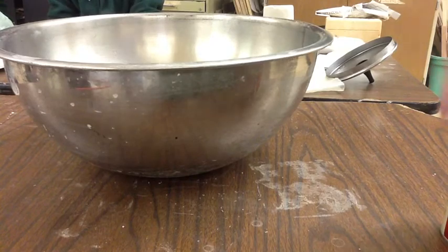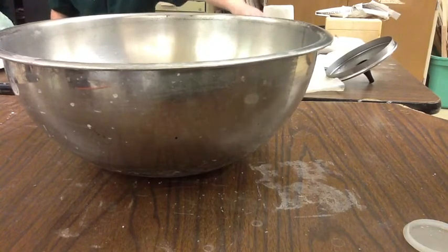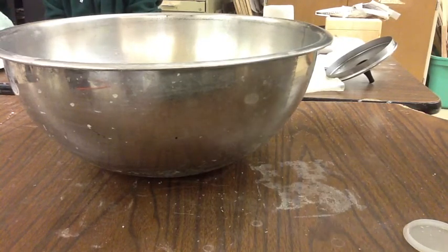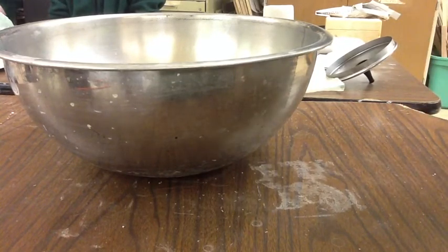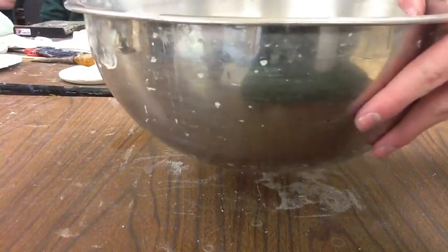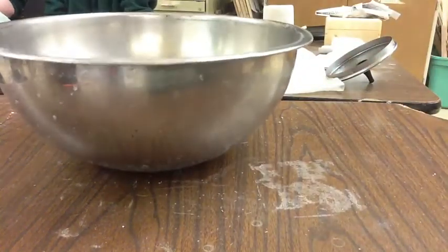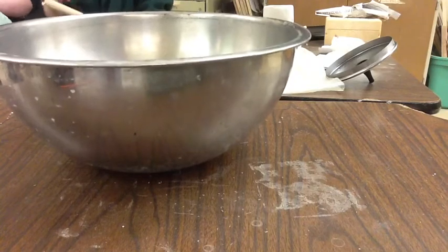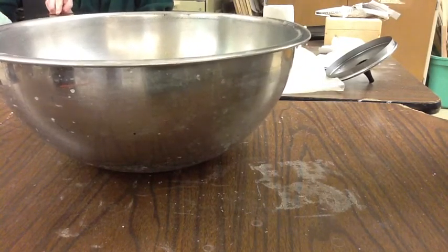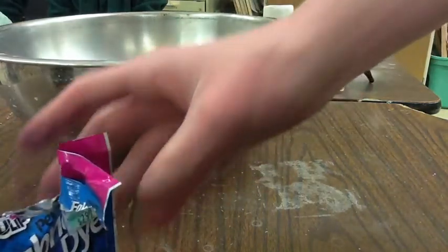The next step is mixing the dye. You want to use warm water and just a little bit of salt. After you have the salt mixed into the water, you want to use as much color dye as you think would be necessary.